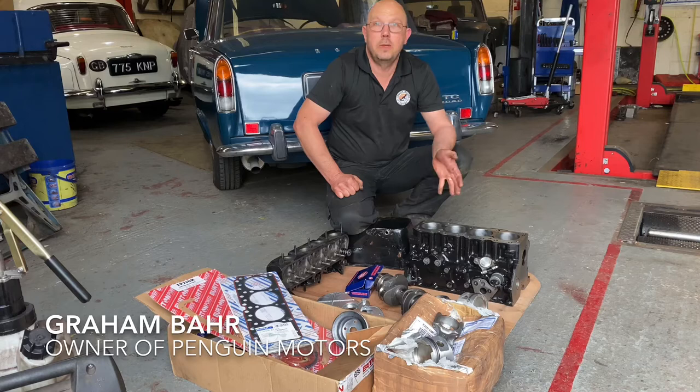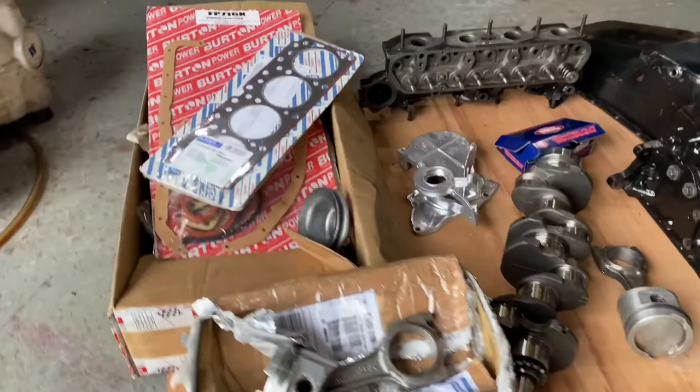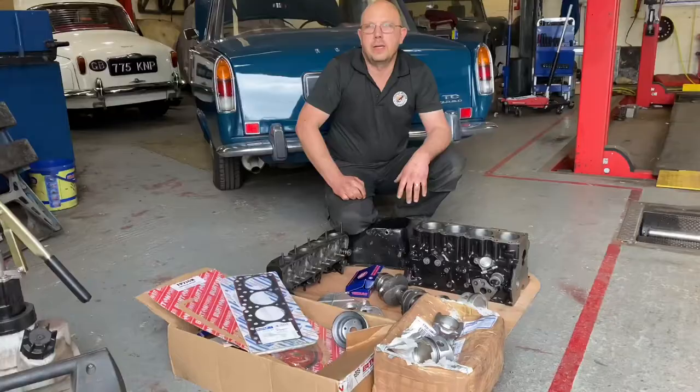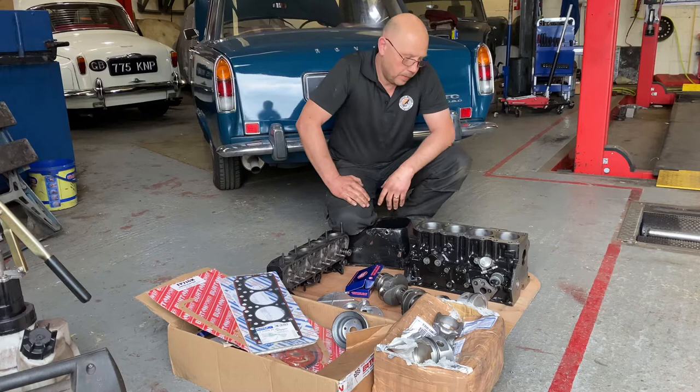This is a Ford Crossflow 1600cc originally, now this one has been bored out and is 1700cc. This particular engine is out of a Caterham kit car — perhaps Caterham wouldn't like to call it a kit car — a Caterham 7. Some were kit, some were factory built, but anyway it's out of a Caterham.